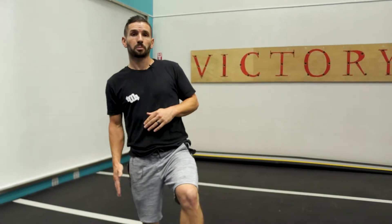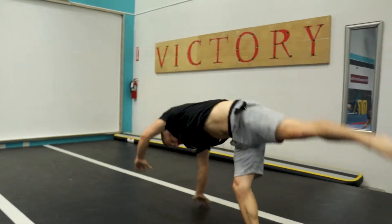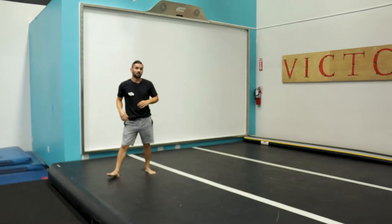Our second step out of our cartwheel is to throw another cartwheel off of our first posting leg. As we stand up, our left leg comes in front, reaching with both hands over the top, over your left shoulder, spotting the ground. And it should look a little something like this.